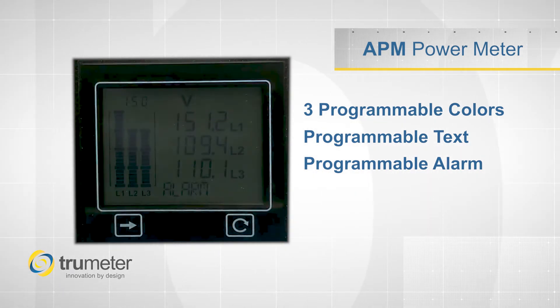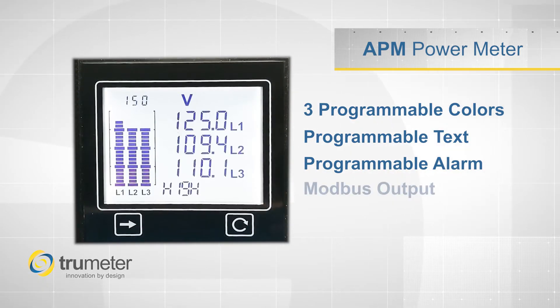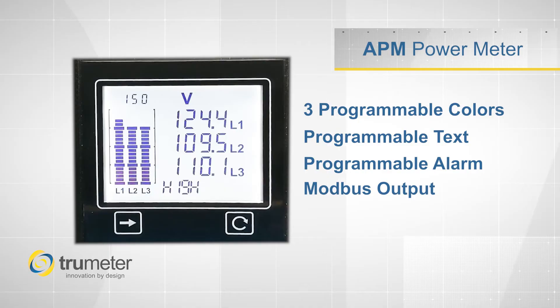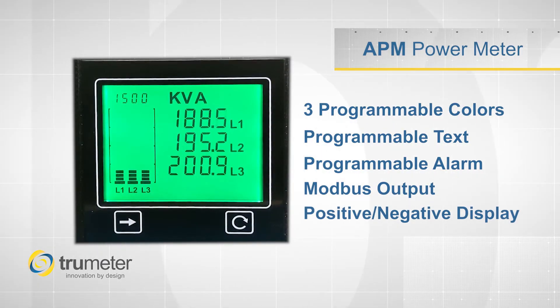All the parameters, as well as the alarm statuses, can be read by other equipment or systems by using the Modbus output. The APM Power Meter is available with either a positive or a negative display, perfect for any lighting conditions.